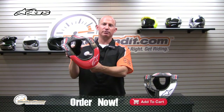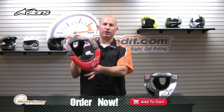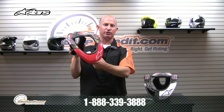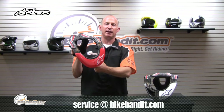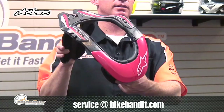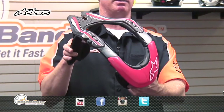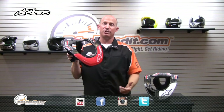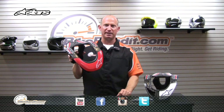That is the brand new bionic neck support system from Alpinestars. If you've got any other questions in regards to this product or anything you've seen here at BikeBandit.com, please send us an email. Subscribe to us on the social media avenue of your choice — YouTube, Facebook, Twitter, Instagram. Click on the support tab, talk directly to the sales guys. Appreciate the time. Rob Fish for BikeBandit.com.